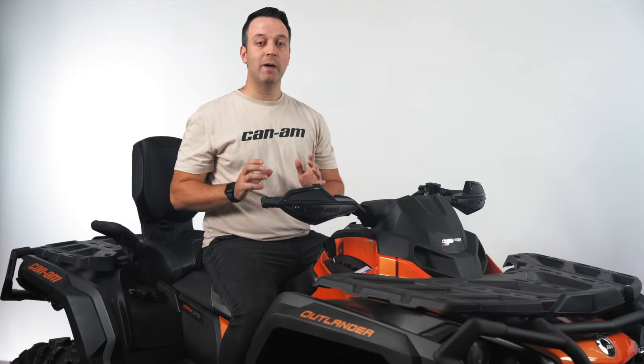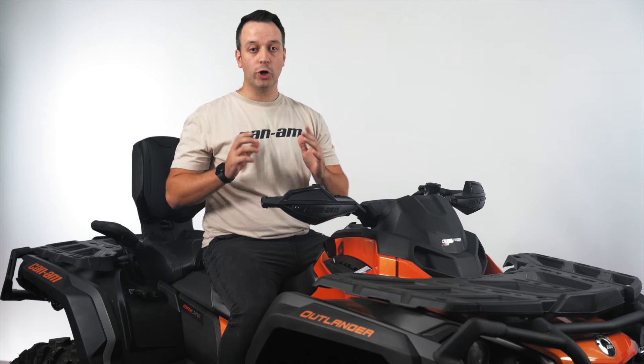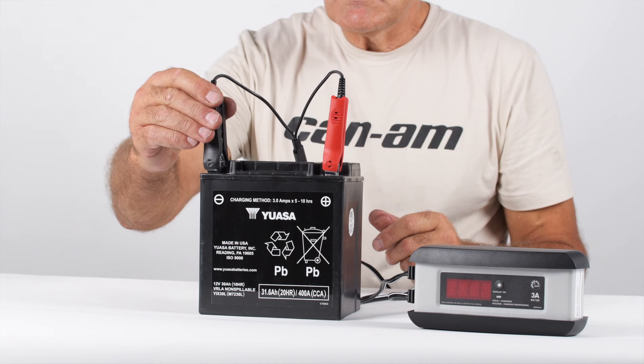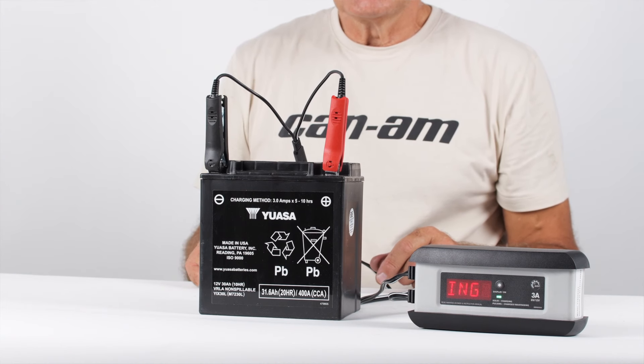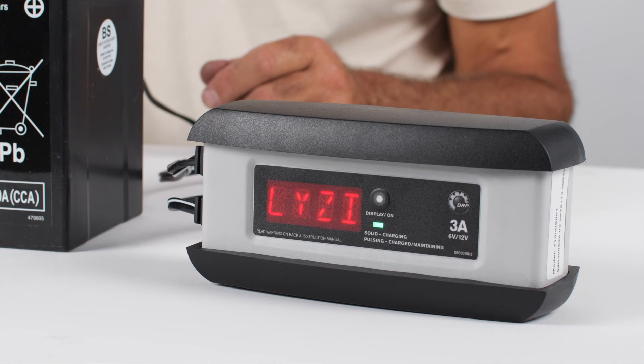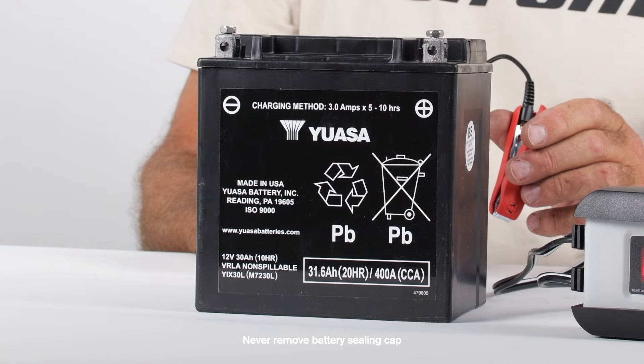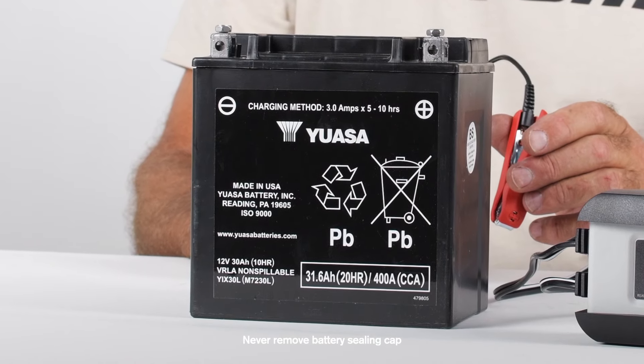Let's check the charge on these batteries by hooking them up to the battery charger. The stock Can-Am batteries are valve-regulated lead acid batteries, or VRLA batteries. They are maintenance-free, so you never have to add water or do anything other than charge them from time to time. There is also never any reason we would need to remove the battery sealing cap — that's a big no-no.